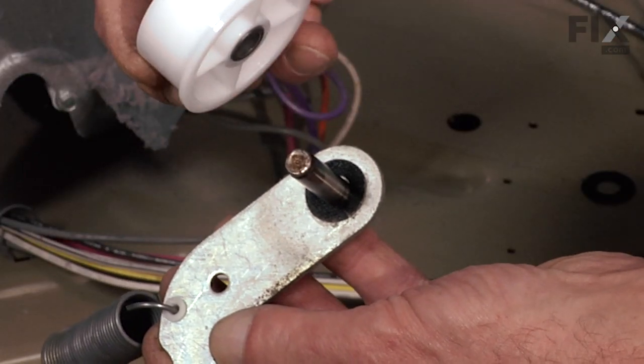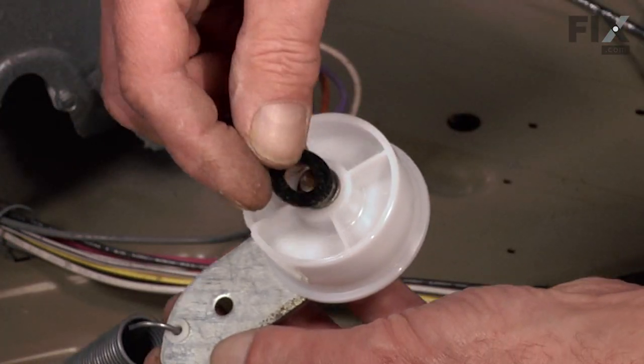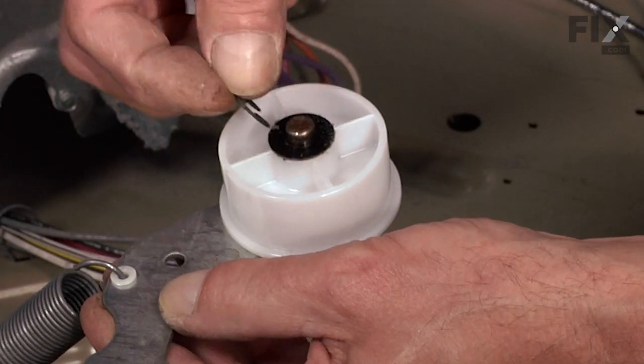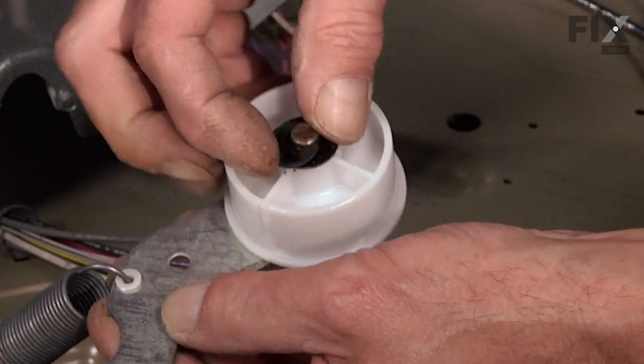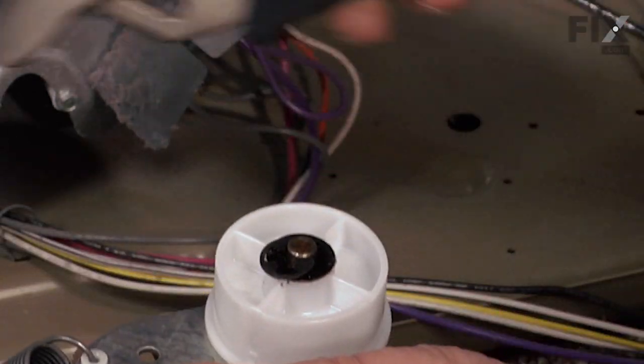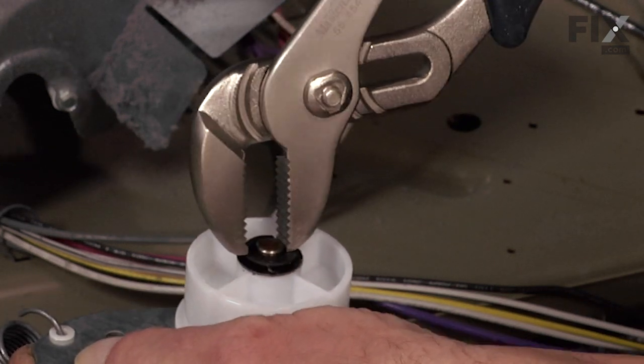To replace the idler pulley, take your new pulley and slide it over the shaft. Take the fiber washer, slide it over the shaft up tight against the pulley. Take the E-ring, line it up with the groove cut in that shaft, then take a pair of channel lock pliers and squeeze that down into place. Now we're ready to reinstall the drum and the belt.